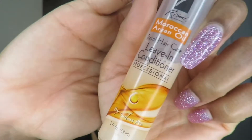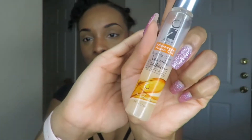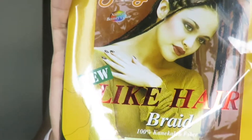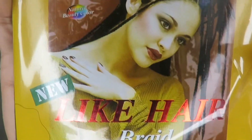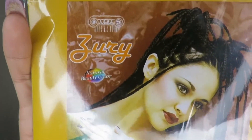For this process, I used the iRemy leave-in conditioner — I just didn't want my hair to get too dry. For my braiding hair, I used Zuri brand Like Hair braiding hair in 1B. That is the color that matches my hair the best, or 1A, but they didn't have that at that time.